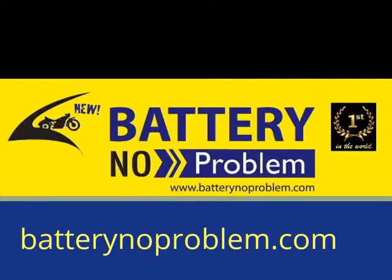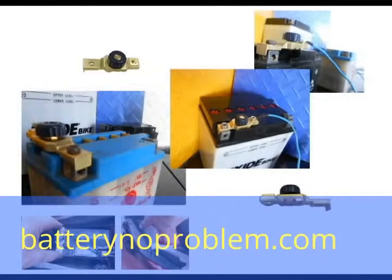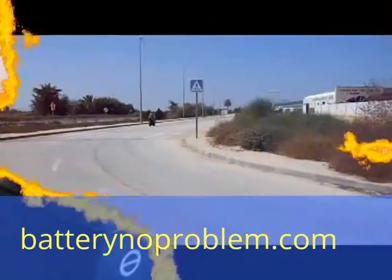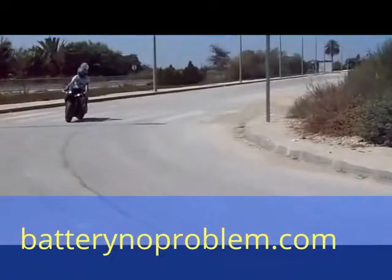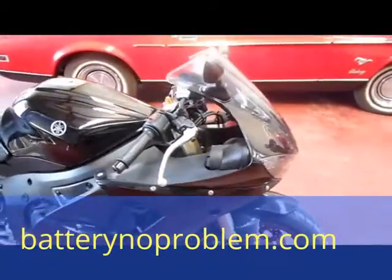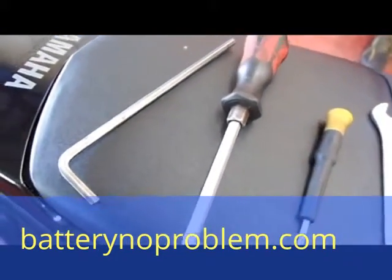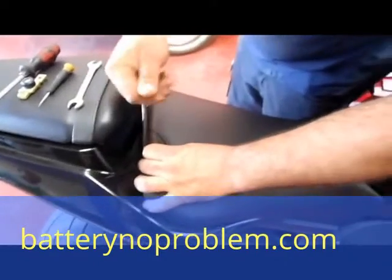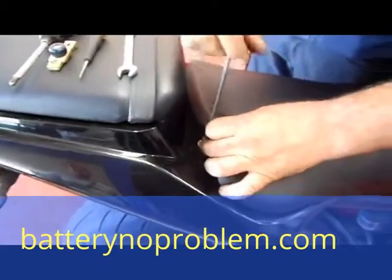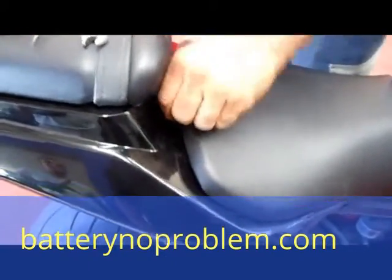Hi there, outside every bike fan! Today we'll show you how to mount a battery switch on a Yamaha. In general, the battery switch works for every kind of motorcycle, but today we'll show you a very difficult one — a Yamaha 600. We need some tools, and with these tools, first with the allen key we unscrew the seat. We use today a Yamaha to demonstrate that even in a difficult place, on a difficult motorcycle, everything is possible.